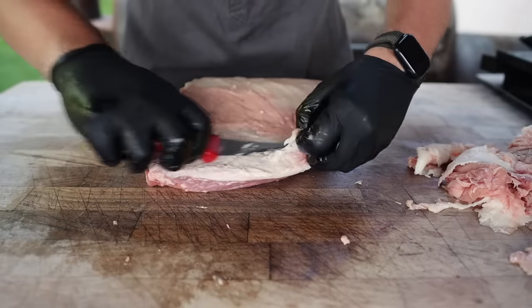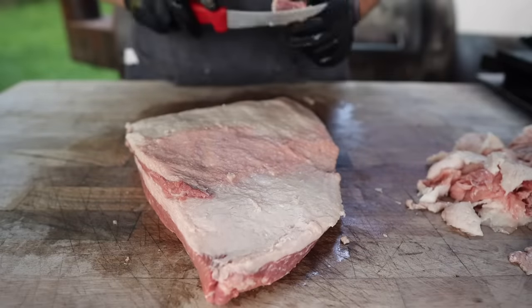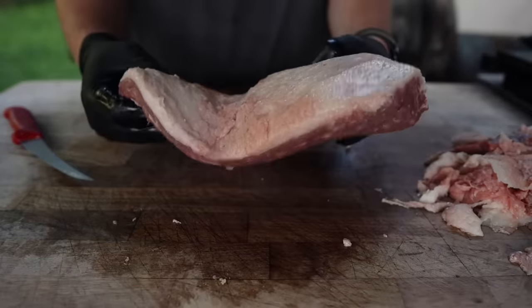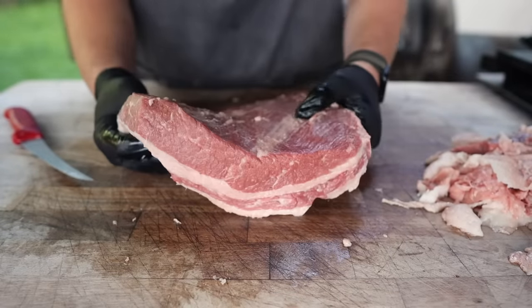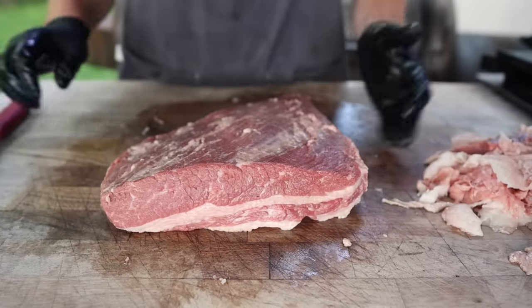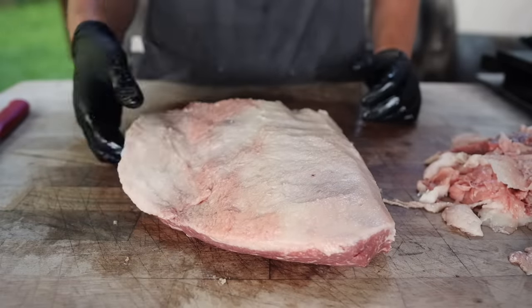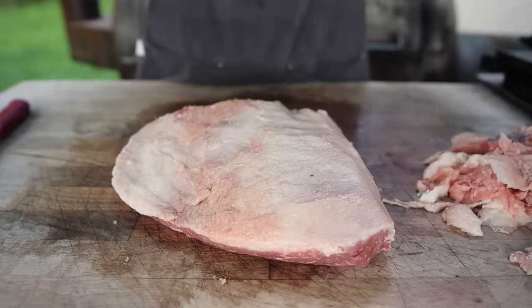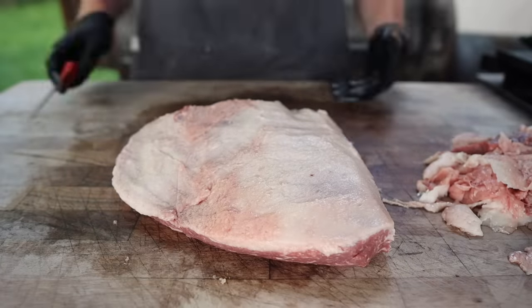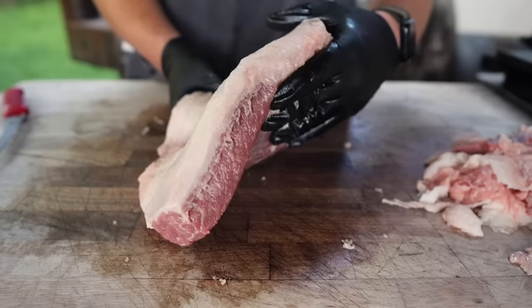Taking down the fat cap a little bit. Rounding off the corners — otherwise they'll curl up. Got that burnt edge, I'm gonna take that off, and round off these super thin corners as well. There we have it — a nicely trimmed lean side of the brisket. Still got some point meat on this, which is kind of nice. This is probably gonna cook up really weird. This thinner side is probably gonna overcook, but I don't want to take it down too much. This is a little experiment after all.